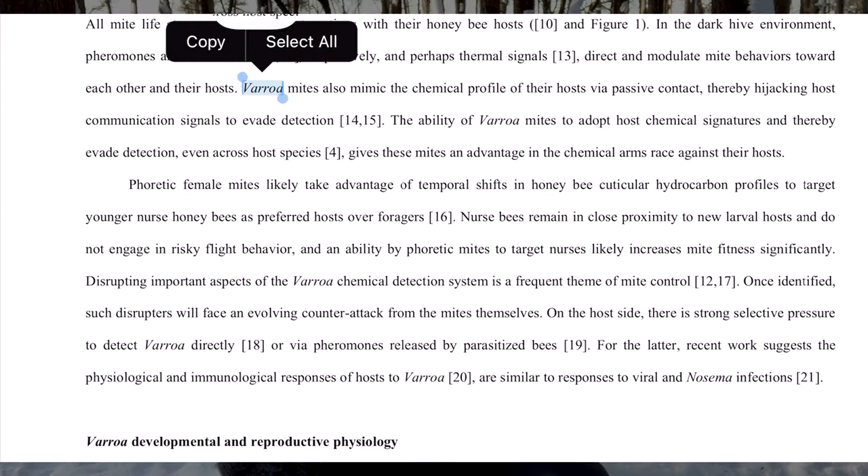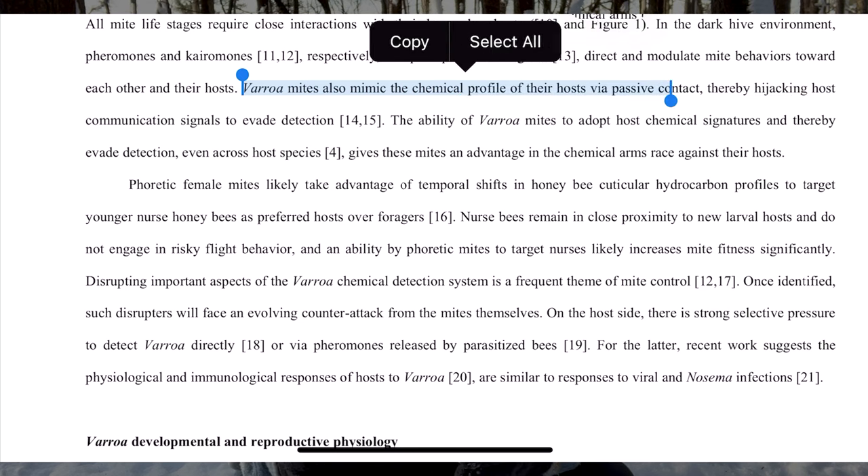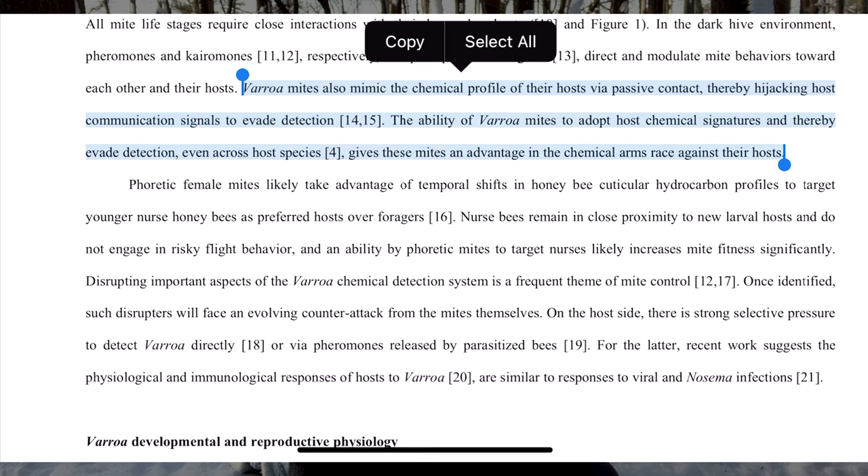So why, if a honeybee has a mite on it, does it not react? The honeybees can actually feel it. But the reason that they do not recognize that they have a mite on them is because those mites are freaking smart. They're able to mask the chemical signals that the bees give off. Varroa mites, because they don't have eyes and they don't have antenna, work off of pheromones just like honeybees do. When they latch onto a bee, they're able to mask any pheromones and chemicals of distress that the honeybee is releasing, trying to tell the other workers that they have a mite on them, so that the other workers have no idea what that bee is saying. Pretty crazy stuff.